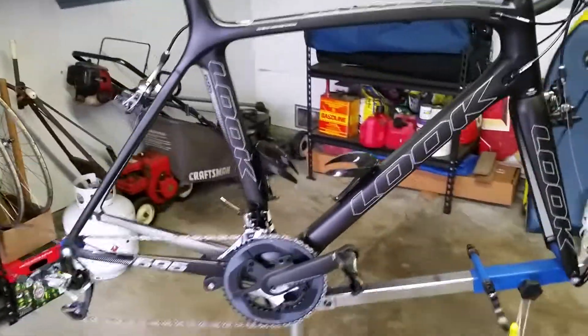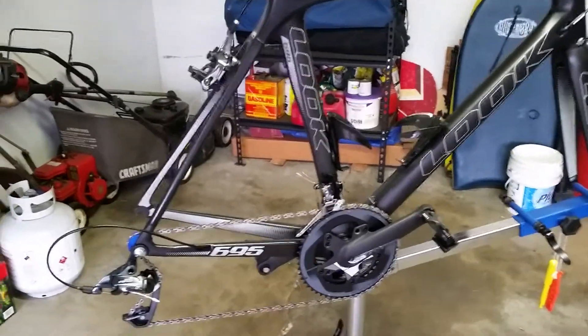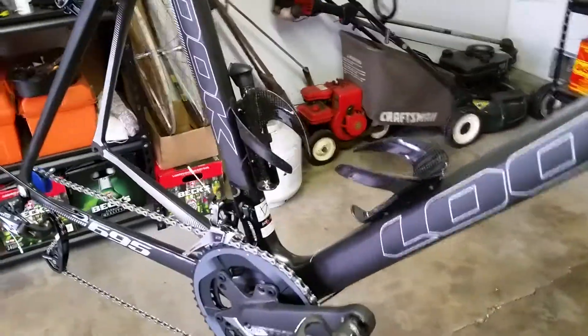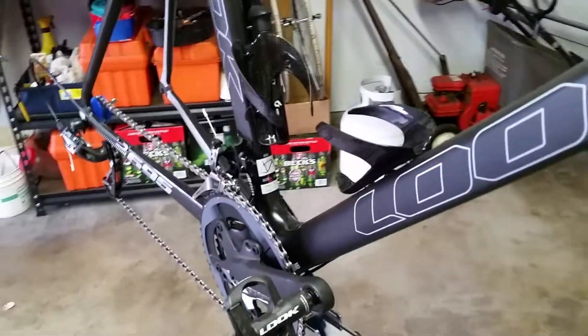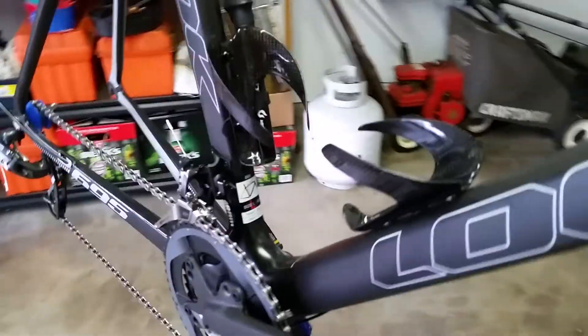I decided to try SRAM and I went with the Force 22, that's an 11-speed system. I've experimented with it and gone on some small test rides and I'm pretty impressed with the way it works, especially the fact that you never have to trim the front derailleur.